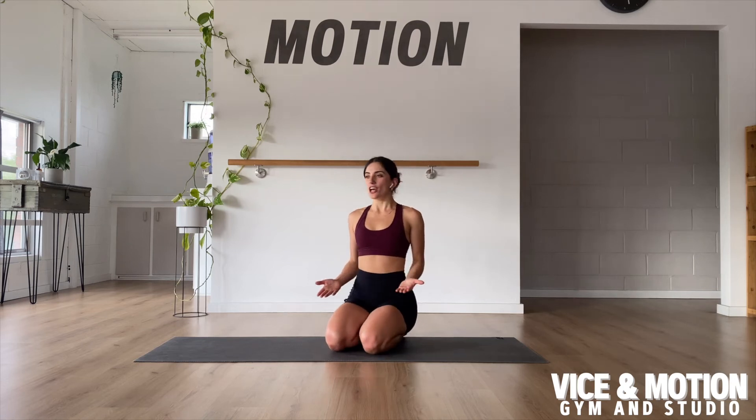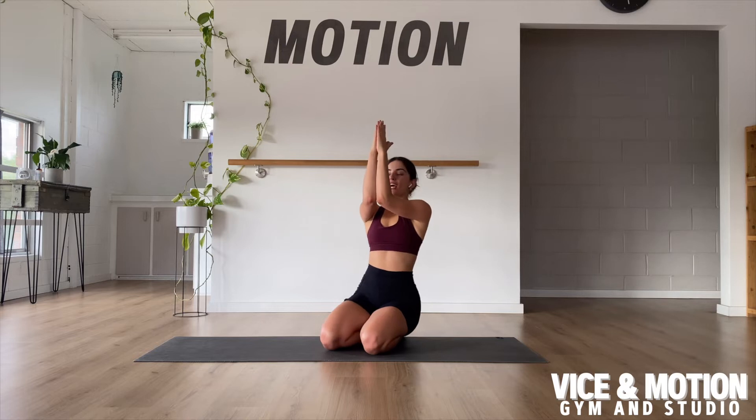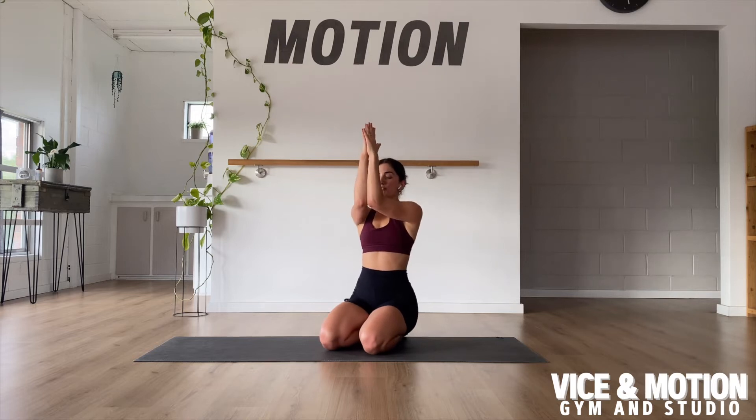For our prayer hand slips, we're going to be bringing the hands together and our elbows together, getting them up nice and high. From here, we want to keep squeezing the elbows together the entire time.